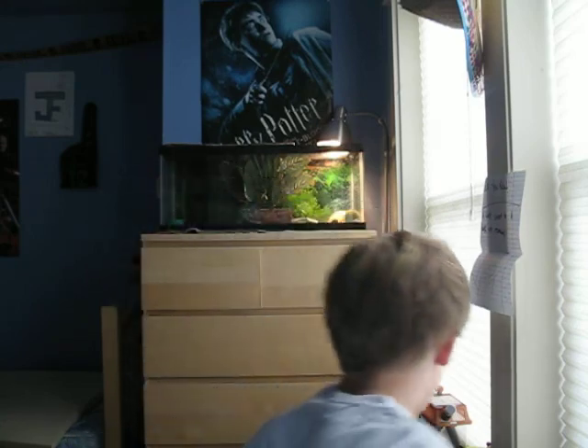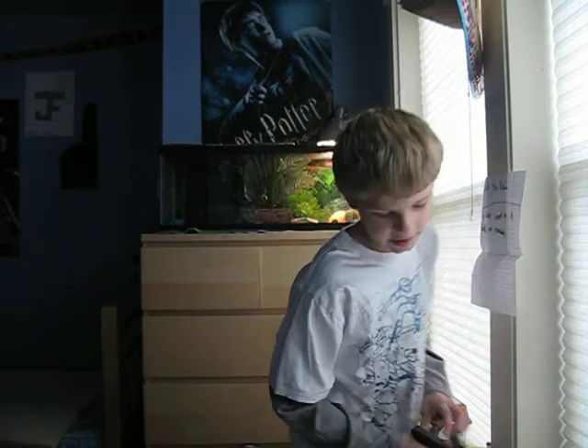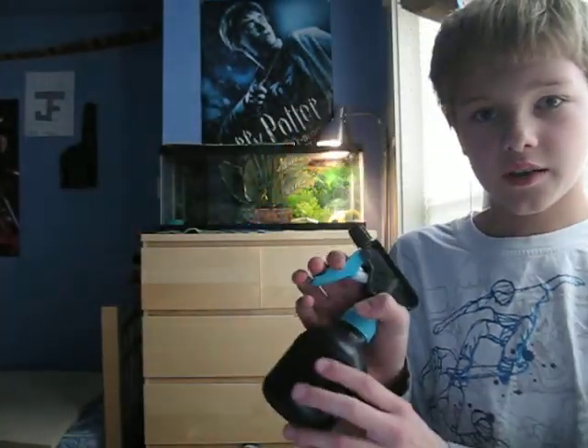Another thing you need to have — well, you don't need to have this, but it's nice — is a regular squirt bottle. Just kind of mist the tank every time you come up there.